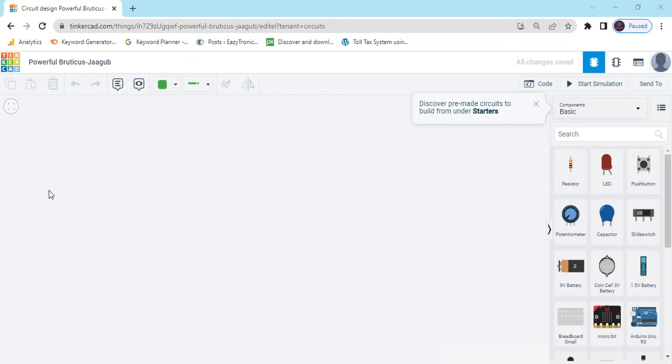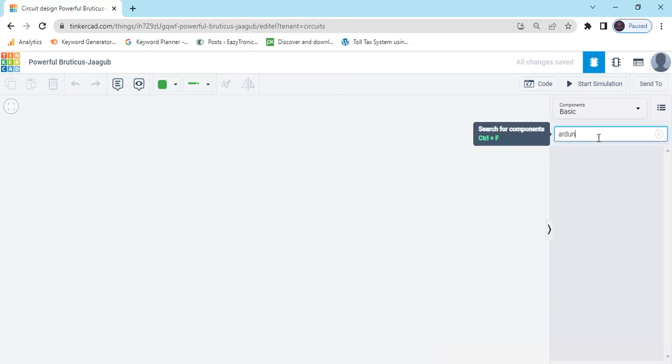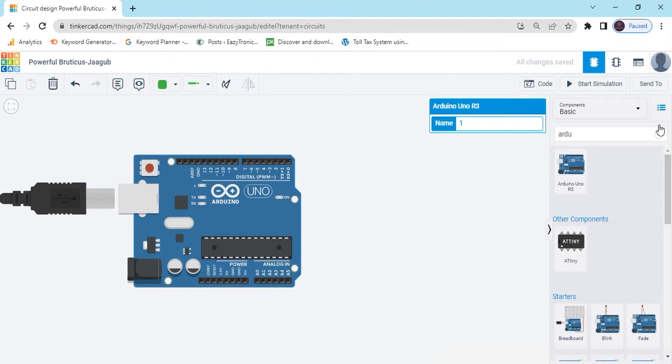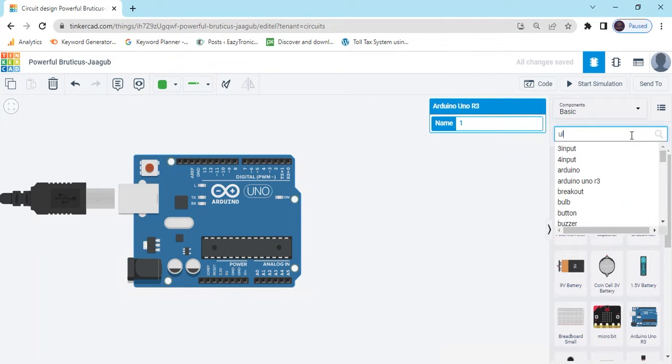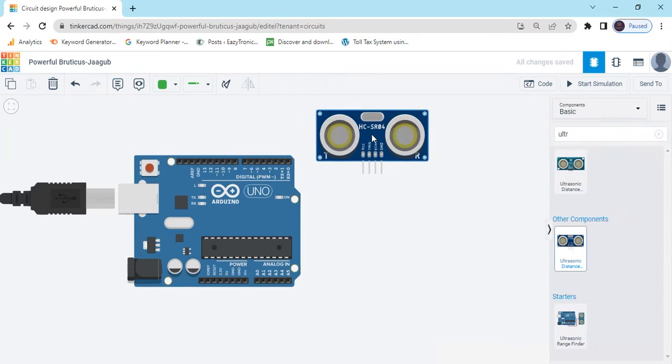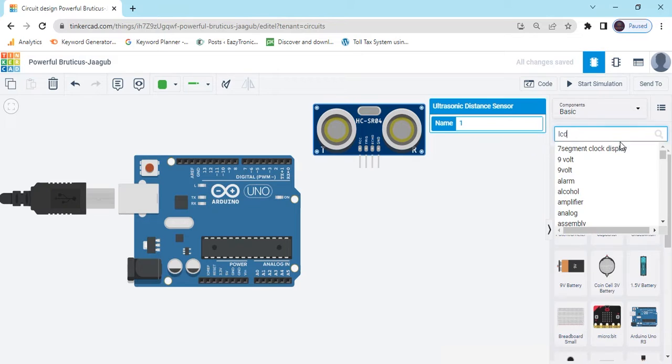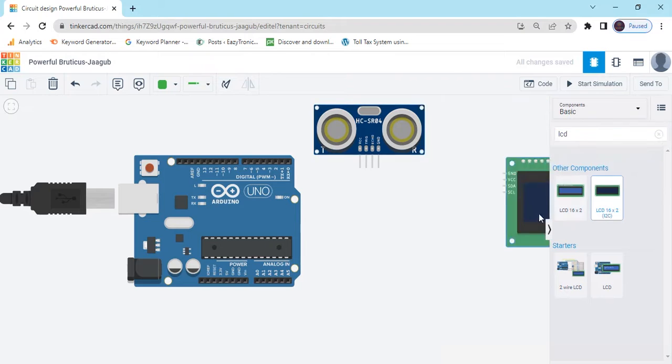First, open TinkerCAD and click here to search the component Arduino Uno. Drag and drop it here. After that, search for the ultrasonic sensor. Take the 4-pin ultrasonic sensor. Now search for LCD and select the LCD 16x2 I2C module.